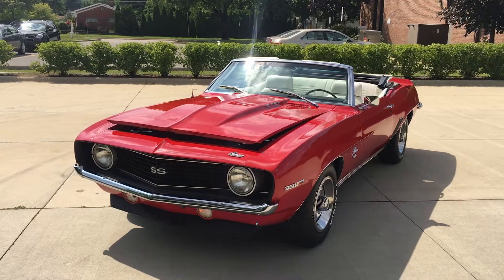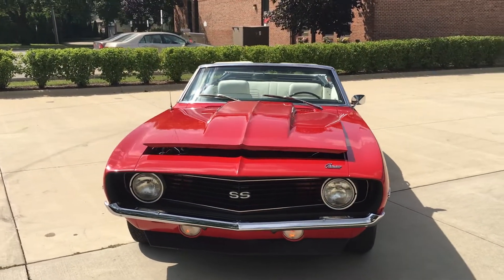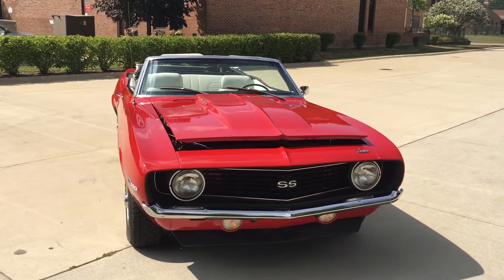Factory air conditioning, power steering, power disc brakes, automatic transmission. Beautiful car. Great color combination. We've got a white interior and a white power top.